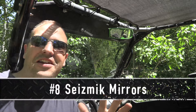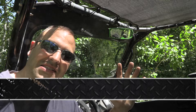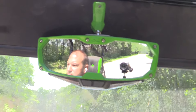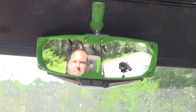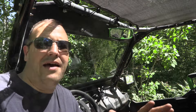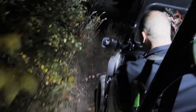Speaking of street legal, you're going to need mirrors. I went with the Seismic kit — the halo rear mirror and lighted side mirrors. These are absolutely awesome for keeping track of people in your party behind you and other traffic on the road, and they're part of the street legal kit. The side mirrors have a nice wide field of view, and the night LED lights offer white and green options — perfect for rock crawling or quick navigation. Cannot recommend quality mirrors enough.